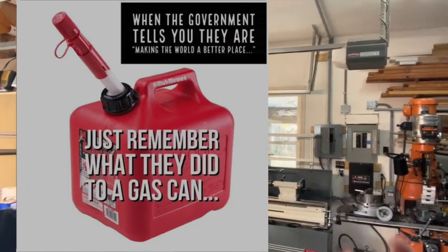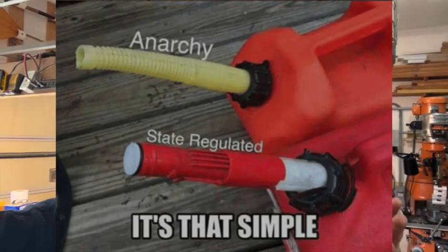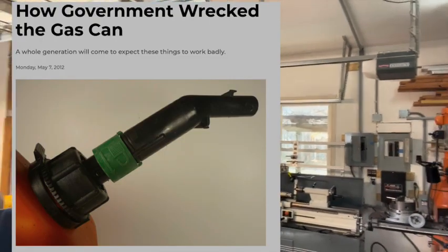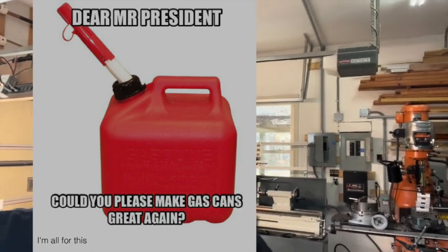These cans have special nozzle applicators and weird devices supposed to keep fuel from off-gassing, but it results in spilling everywhere and they don't work half the time.